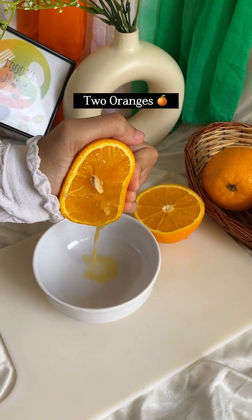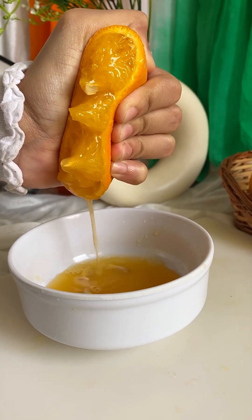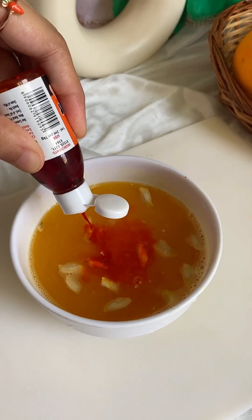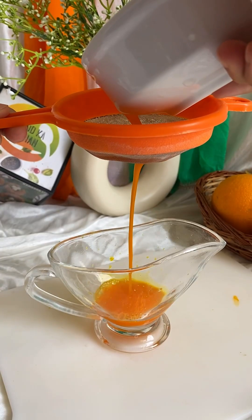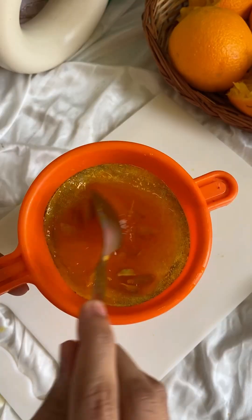Let's start the video. First of all, we have used oranges. I have extracted juice from 2 oranges. We will add a little food colour — this is completely optional. After extracting the orange juice, I have strained it so that the seeds are removed, then we will leave it on the side.